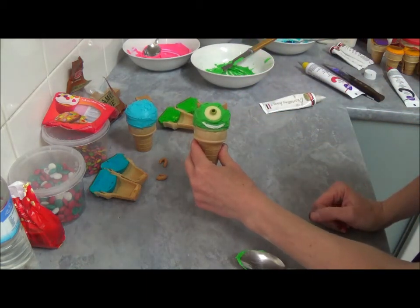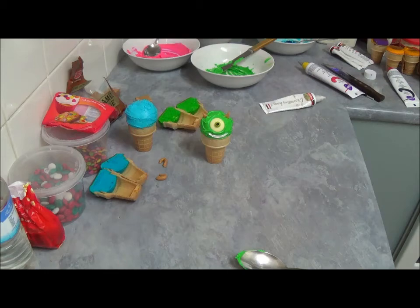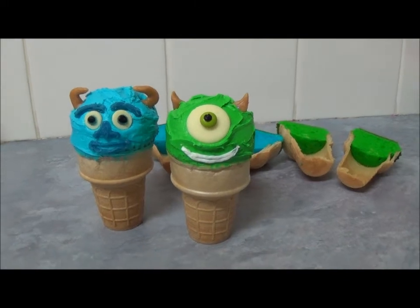Our little Mike is done. So we now continue with the Sally. You can see now this is our Sally and our Mike.